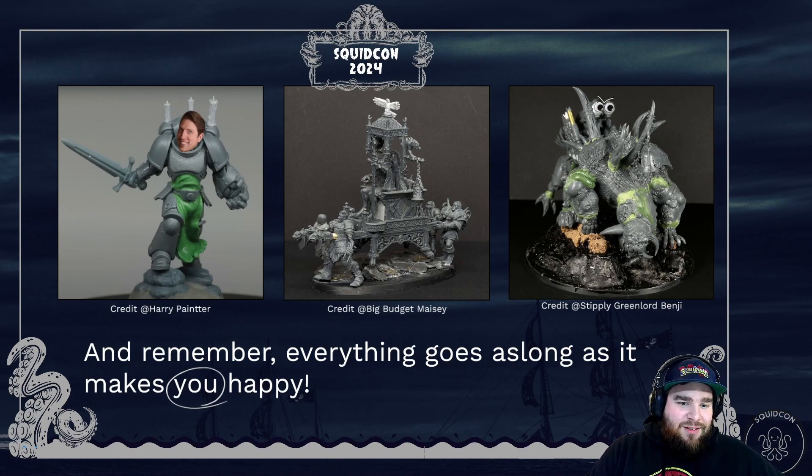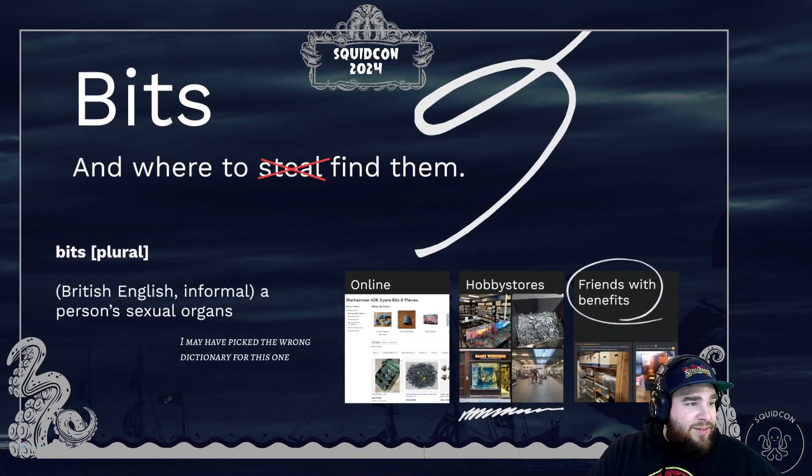You can 3D print a model, but the idea is that you use an existing kit and combine it with something else. The most important part is these bits that we're using to build something.